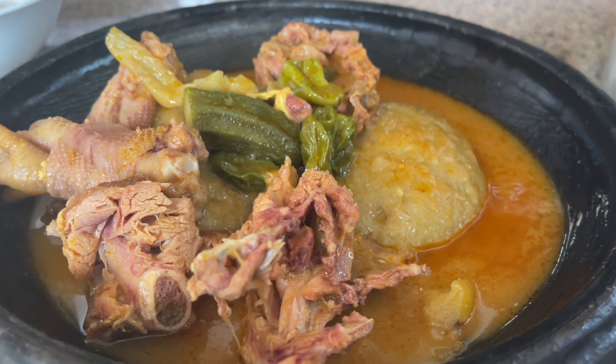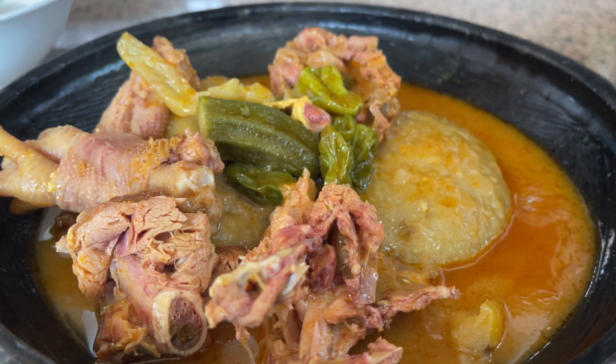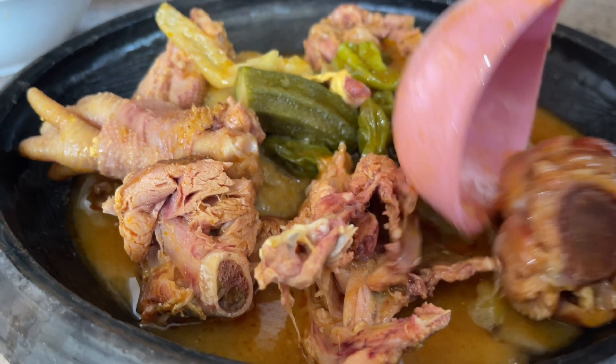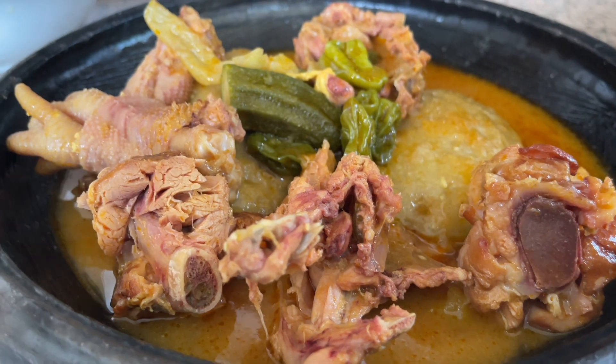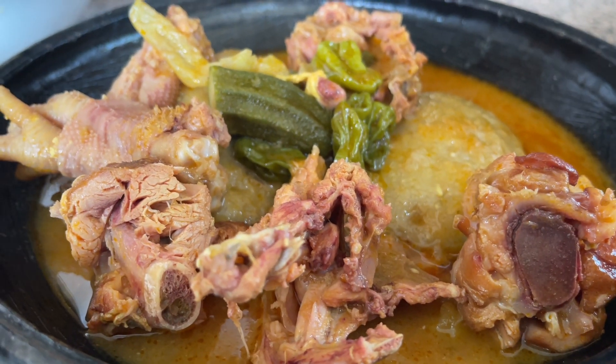All right fam, so that is our fufu and turkey soup. You're all invited — make your way here because this is going to be so, so yummy! That is our Easter fufu and turkey and chicken soup.